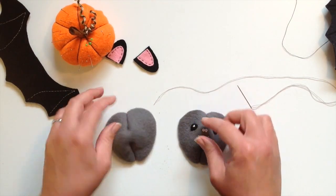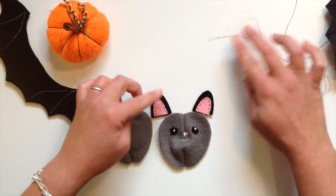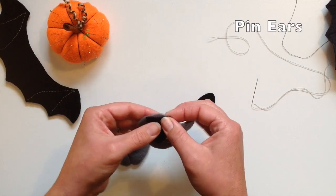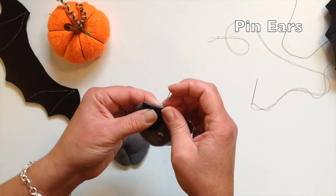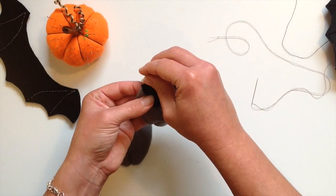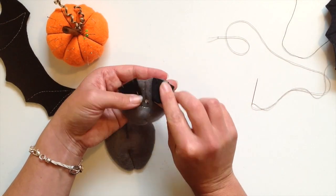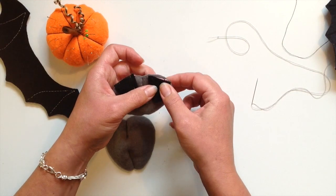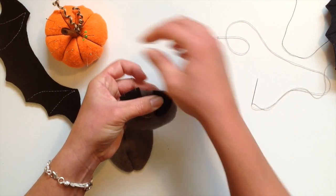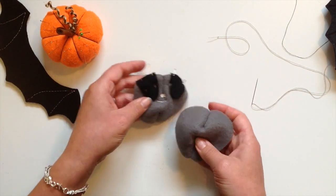Now we come to stitching it together. We're going to add the ears in. Get your face side up, right side up, and then turn the ears over and right side down onto there just as I did there — you can see in the picture. Just pin those in place along that edge, and bend them over so they always flip so when we turn it right side out that pink bit will be facing the correct way. Neatly pin them in.